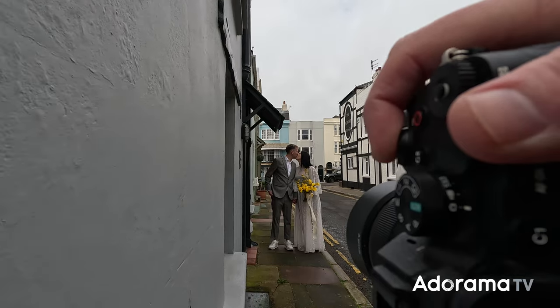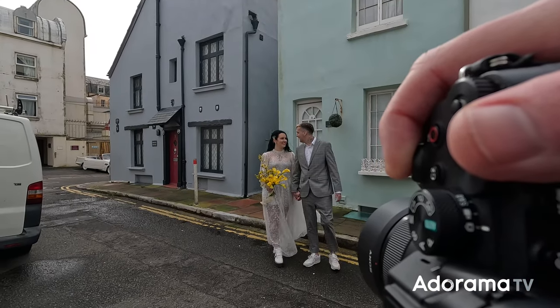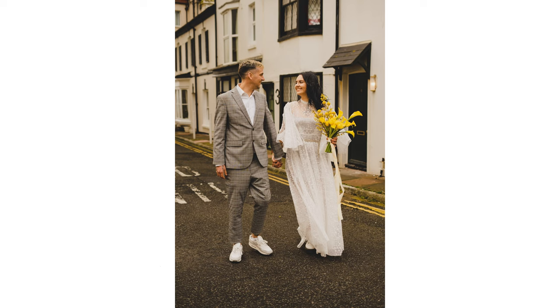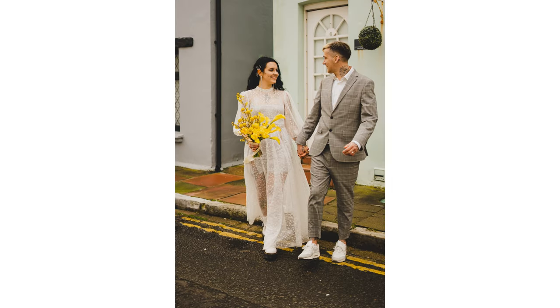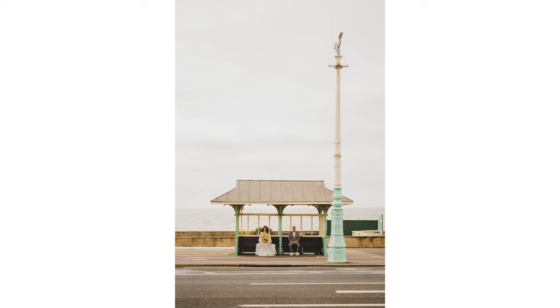Going into more budget-friendly options, the 50 millimeter F1.8 is also an incredible option. It is small and inexpensive, and if you're just getting into the Sony ecosystem, it probably makes sense as your first prime lens. It's also very nice to have as a backup, since backup lenses are important in wedding photography. That doesn't mean you have to buy two 50mm F1.4s, but if you shoot most of the day on the 50mm F1.4, it might make sense to have a backup 50mm F1.8 in case the worst happens.